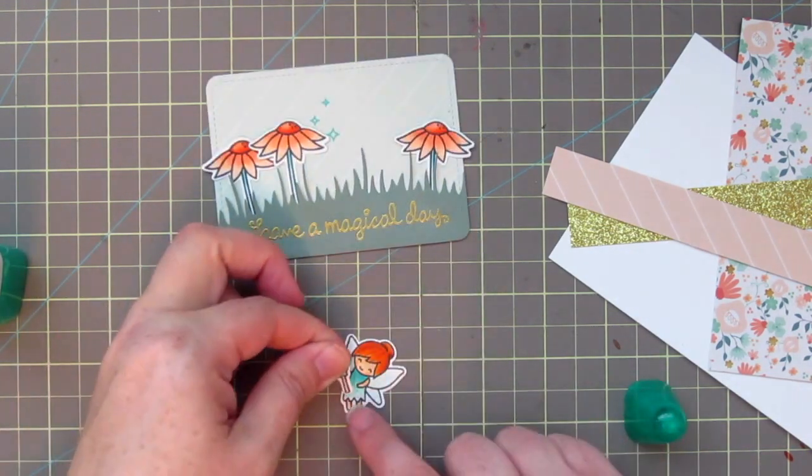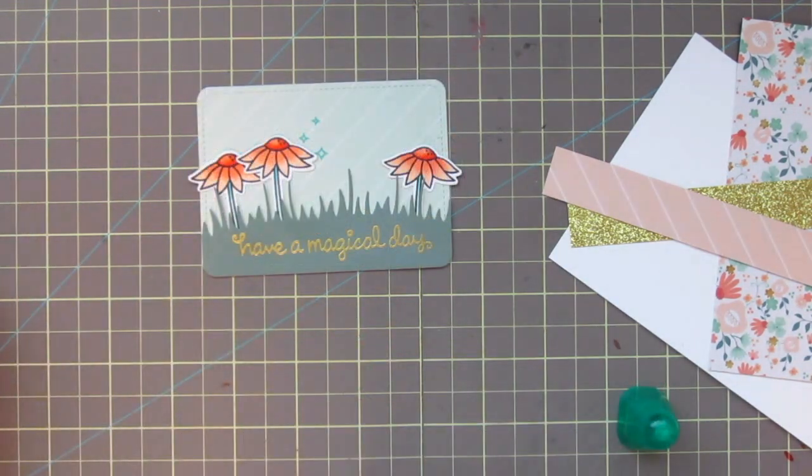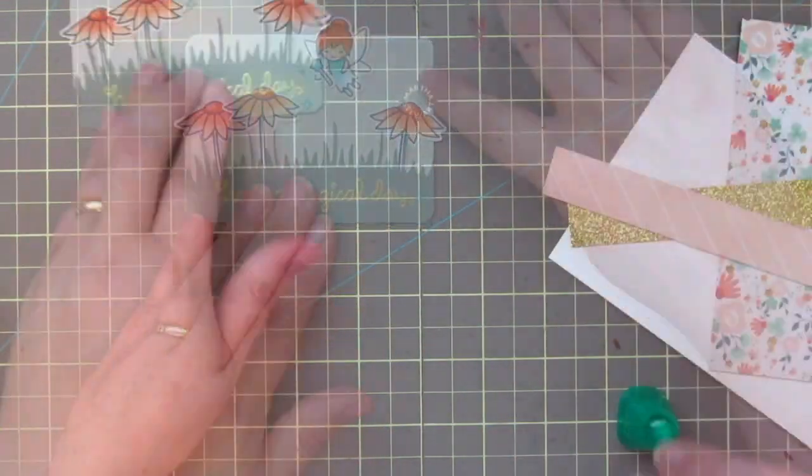Now I'll go ahead and glue the little wand into the fairy's hand, then add a little Tombow Mono Multi Glue to her and place her at the top of the little scene.